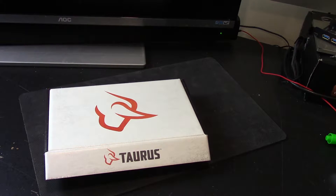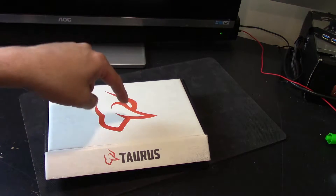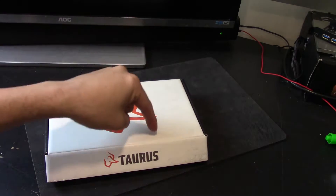What's that? Another Taurus? Yes, it's another Taurus. You got a problem with that? Deal with it. They're making good pistols like this one. Let's check it out.